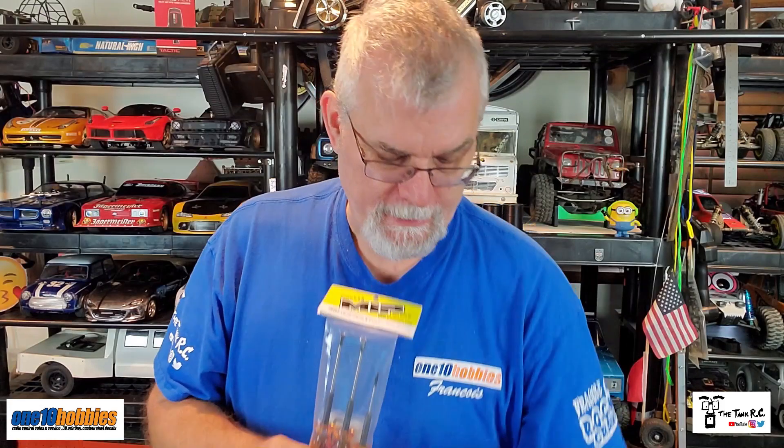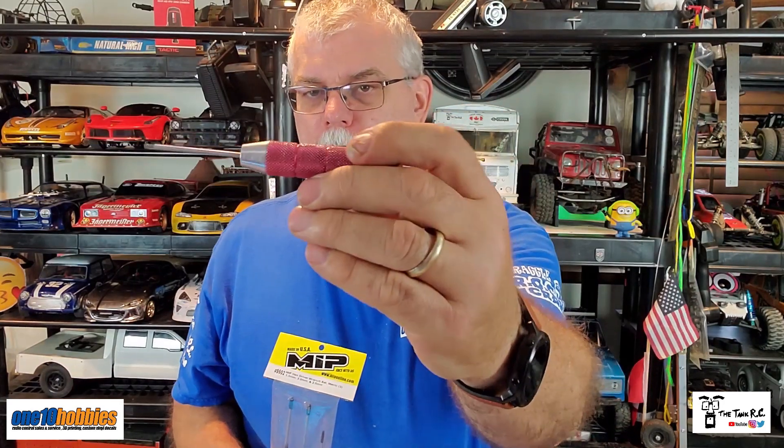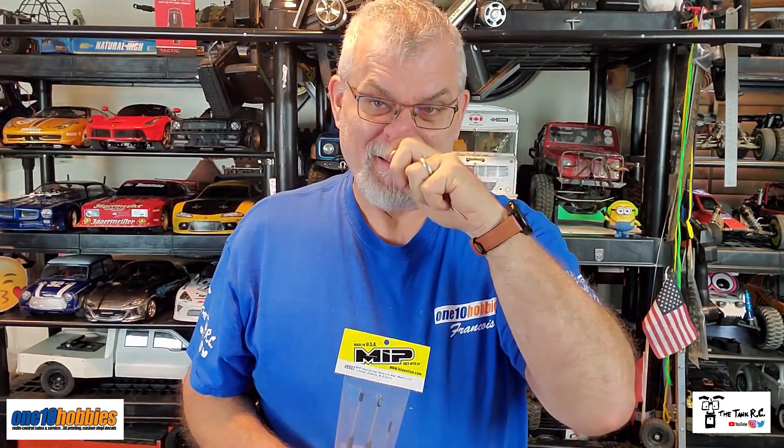Hey guys, Tank here. I just went to 110 Hobbies and got myself some MIP drivers. Now it's been a long time coming. Usually I use these dynamite tools and I've been using them for about five years. They're okay — they've lasted me a good four or five years, and on the two mil I changed the bit three times, so that's not bad, but I do a lot of screwing and unscrewing. They told me the MIPs are very good and last way longer, so theoretically this is hopefully the last driver I actually get. Let's have a closer look at these MIP drivers.